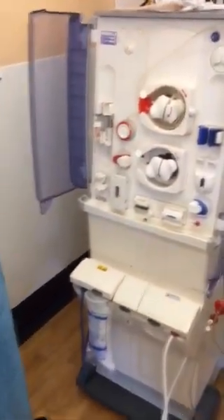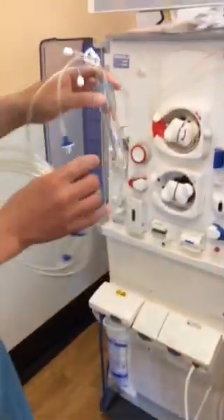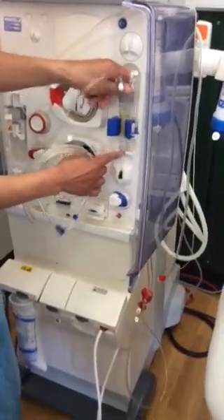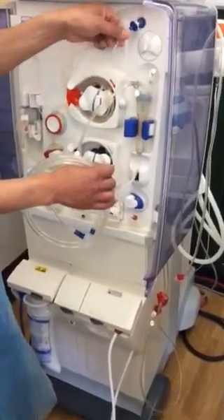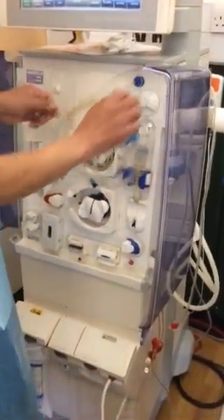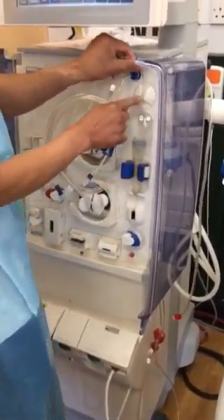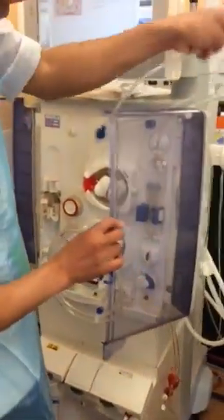Now I'm going to get the venous line. Okay, this is what you call the bubble trap. Just take it in between here — it will rest from this one. But before that, you have to put this one here. You're going to tighten it — just tighten it — or else there will be air.